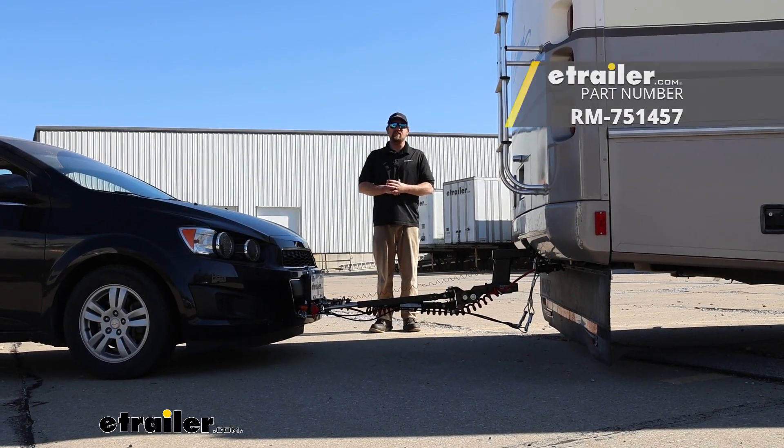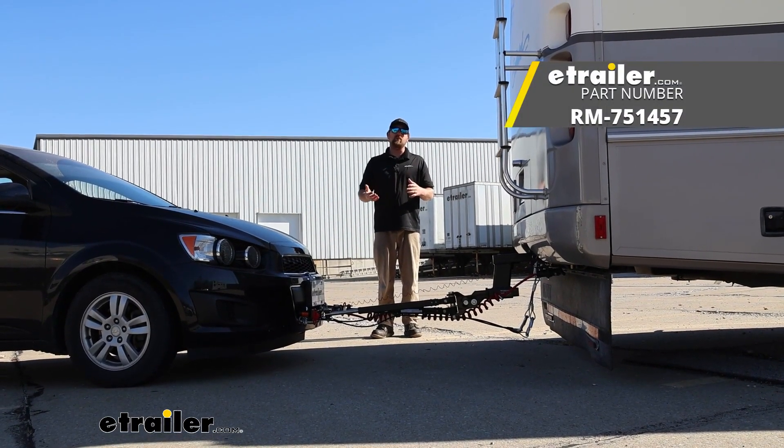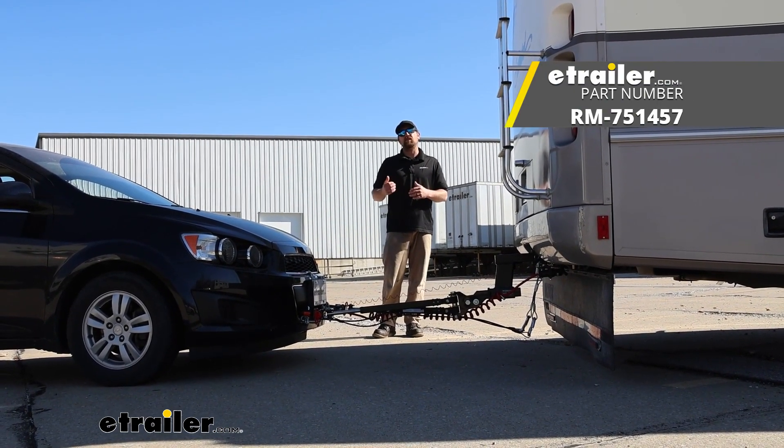That'll finish up our look at and our installation of the Roadmaster stoplight switch on our 2014 Chevrolet Sonic.